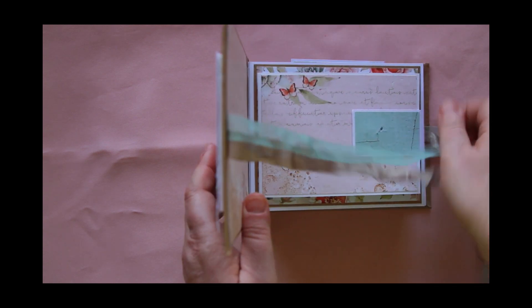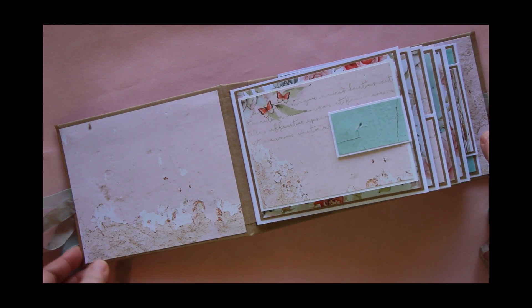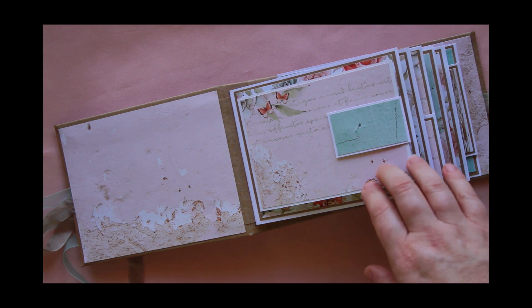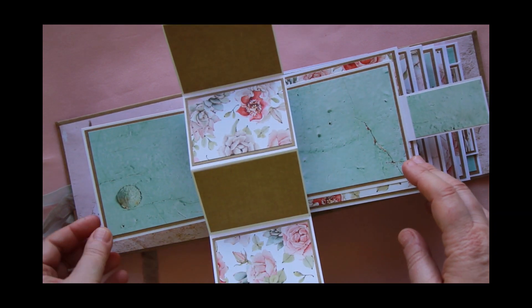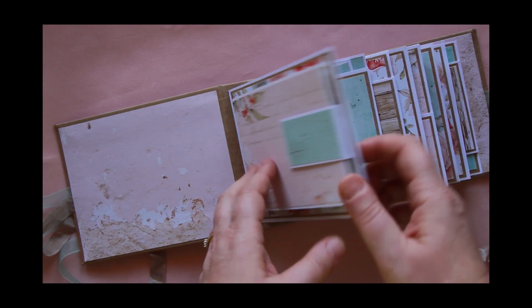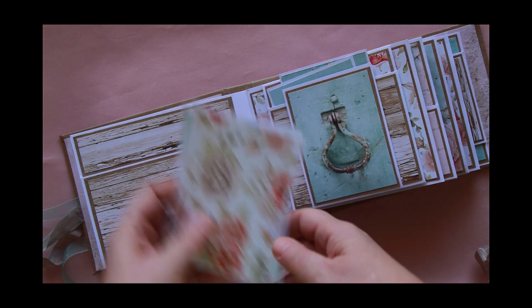I haven't added any photo mats to this — I've just kept it relatively simple because the papers were so pretty, so we can just add photos directly on top. This is the first page, and there's plenty of room for photos and even some journaling spots as well.